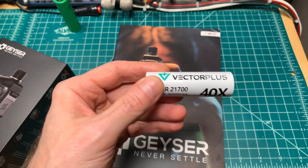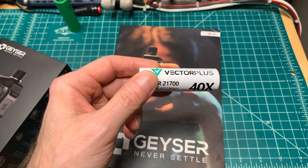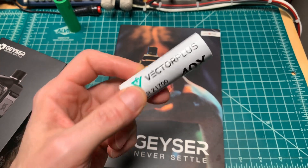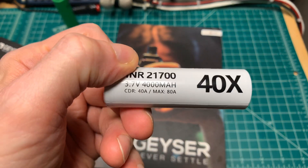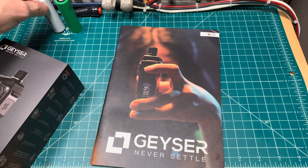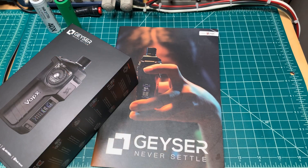Right now I am testing the Vector Plus battery — just the usual test to confirm what cell it really is and its true ratings, because there are some big numbers on the wrap. We'll see how well it does. Hopefully by the end of next week I'll have the results of that testing.